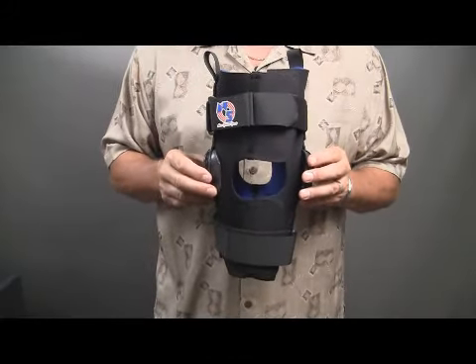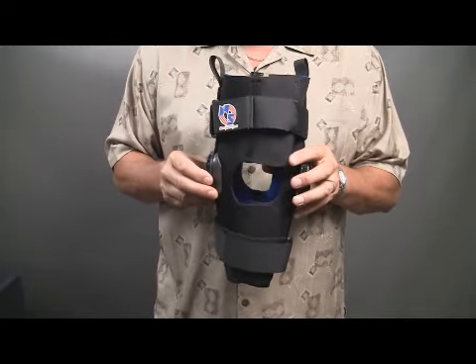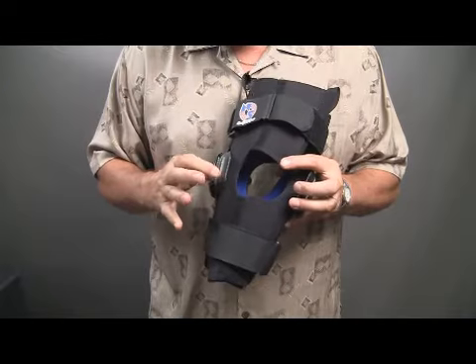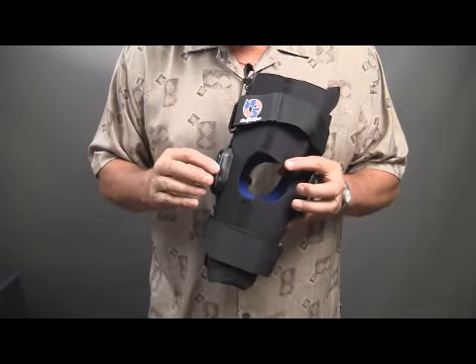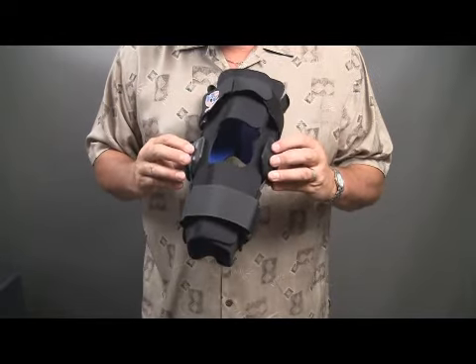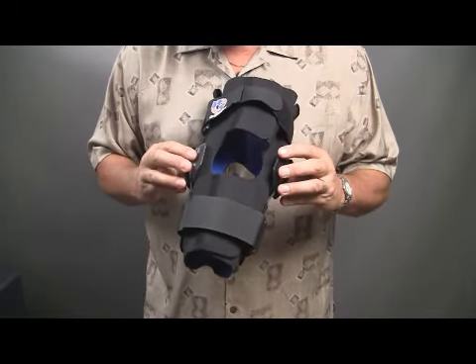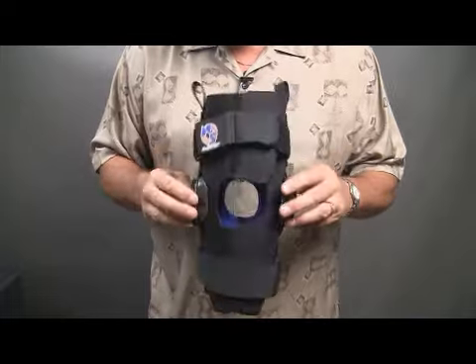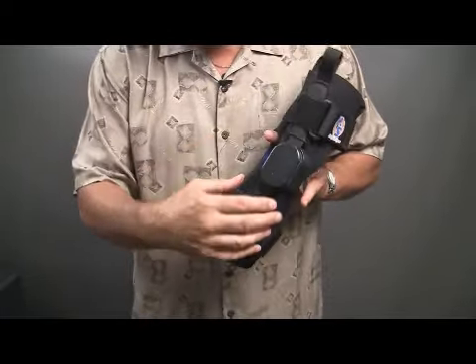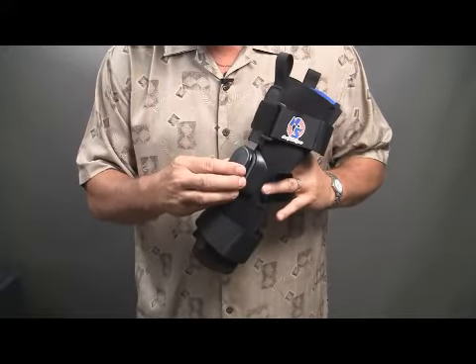Additional features and benefits for the K42 NOS Rehab Knee is the condyle rubber pads underneath the hinge. This protects the condyle so if you take a blow — they're cupped so they fit around the condyle comfortably. Both front and back just locks right around the condyle, a very important feature on this particular brace.